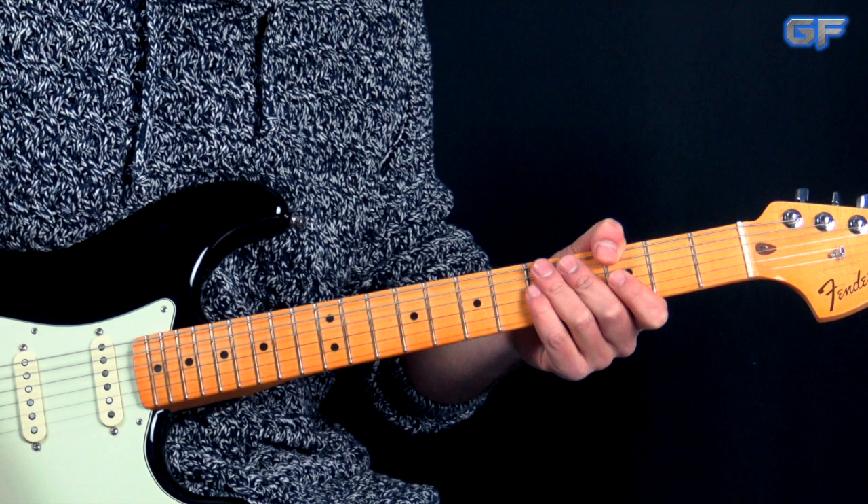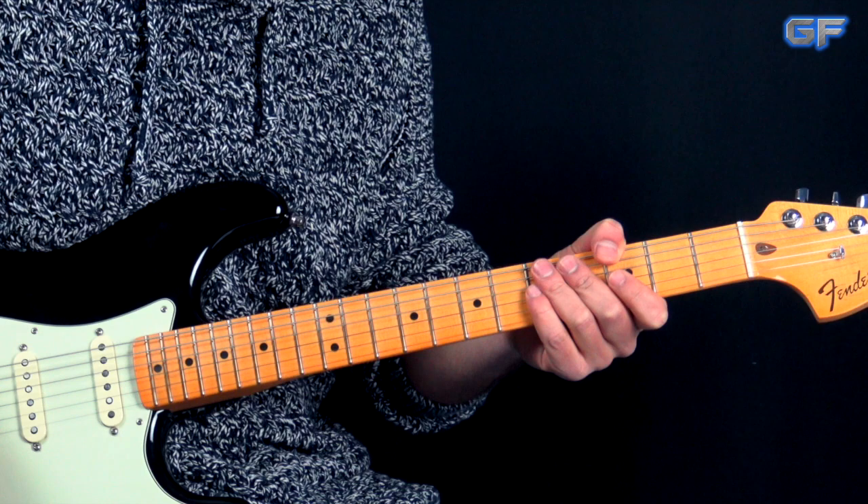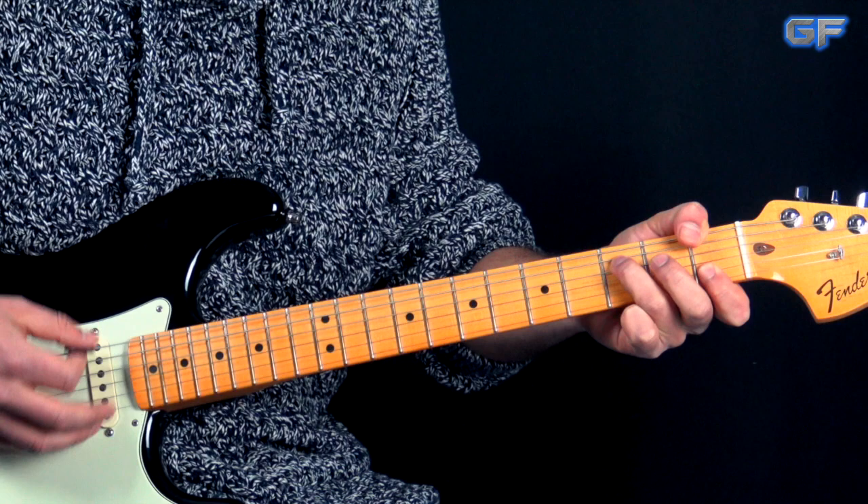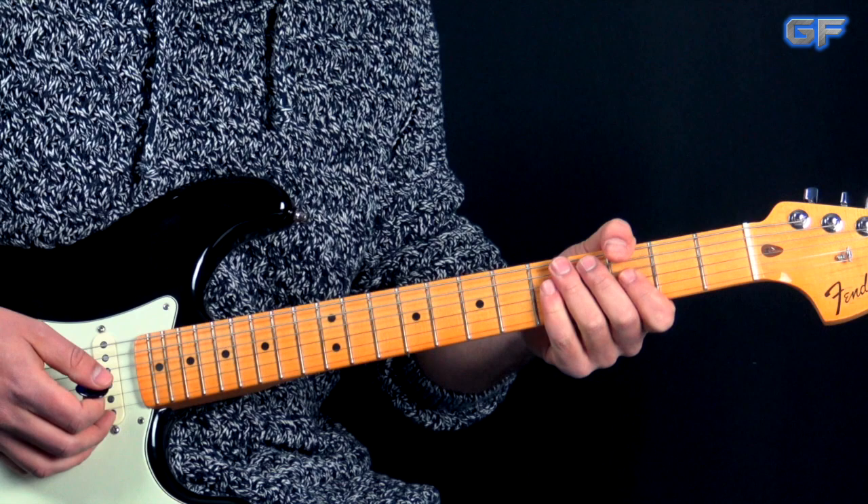What he does next: he rolls down the volume of the guitar a little bit to clean up the sound and also switches to the bridge pickup. So you get this sound. Let me play this second part through and then we're going to break it down. So it goes like this.